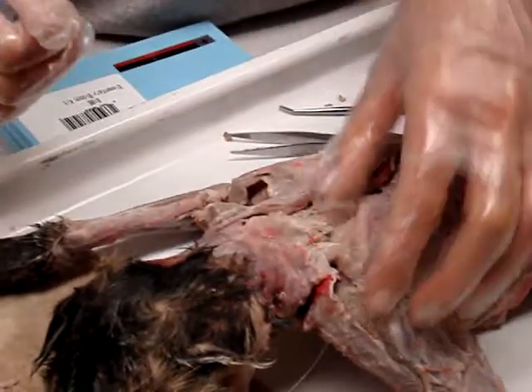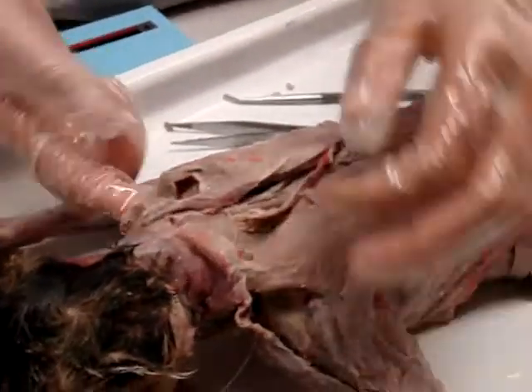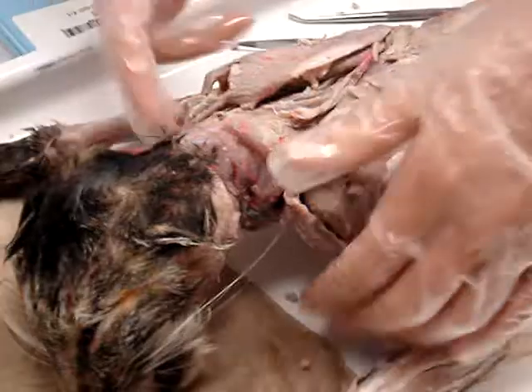I don't know. Clavo — I don't know. Isn't that levator scapulae? Isn't that this right here, the little one? Yeah, it's like right underneath. It goes to the... Okay. And then deep shoulder? Yeah, so then we'll go in here, right below.